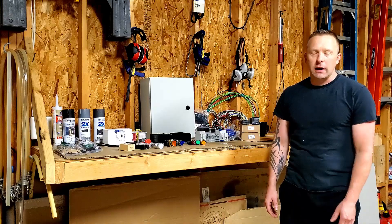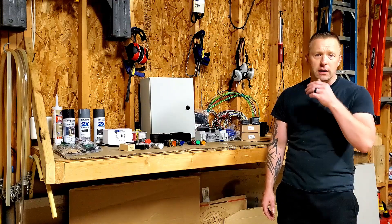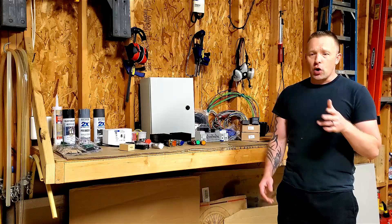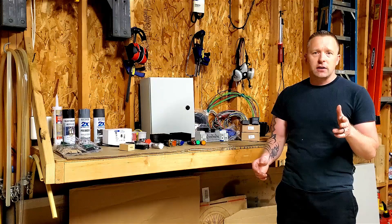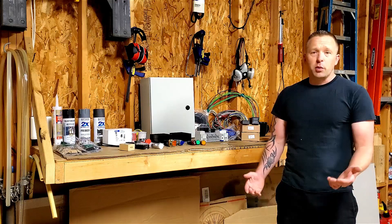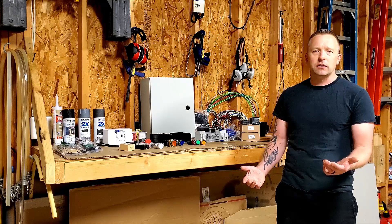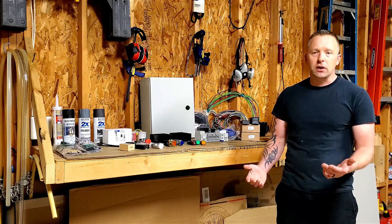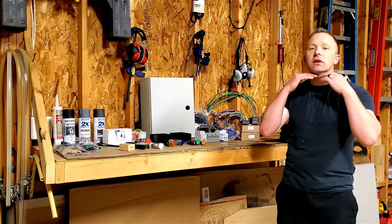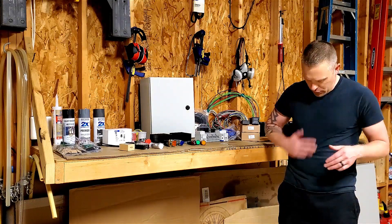Hey everyone, welcome back. It's been a little bit since I've put anything out — this whole COVID thing. I think my last thing was like a taste testing of one of my sample beers. I've been super busy with the COVID thing being essential, and even with that I still put on about 5 pounds of COVID weight, so I'm super excited about that.